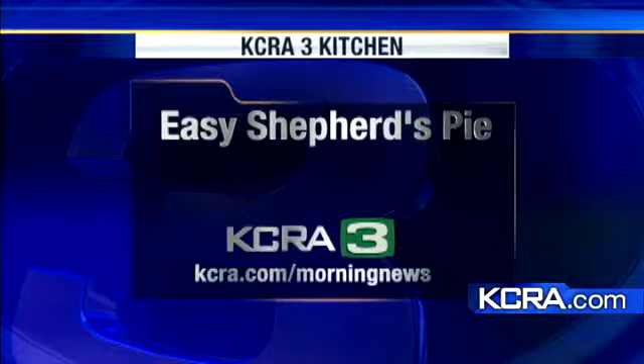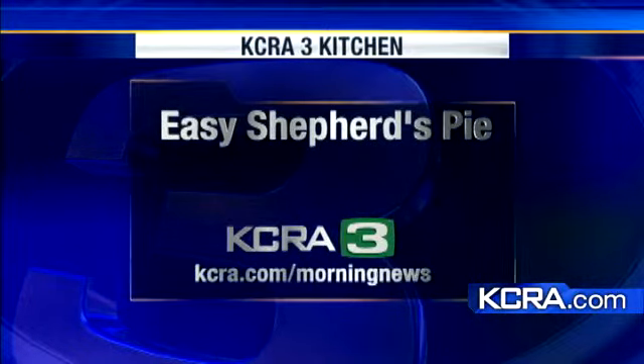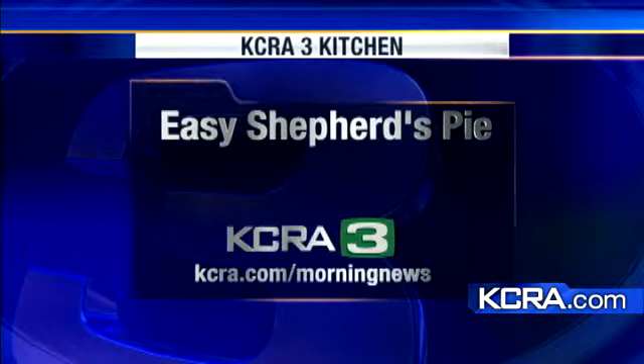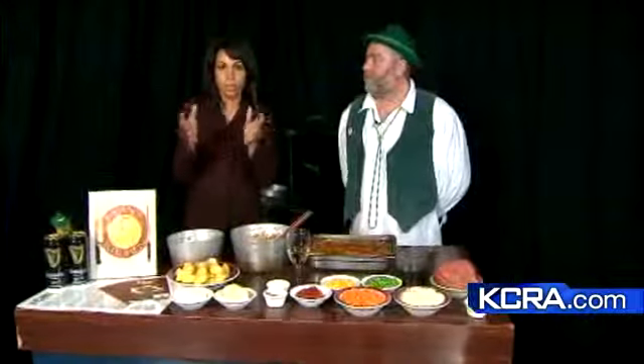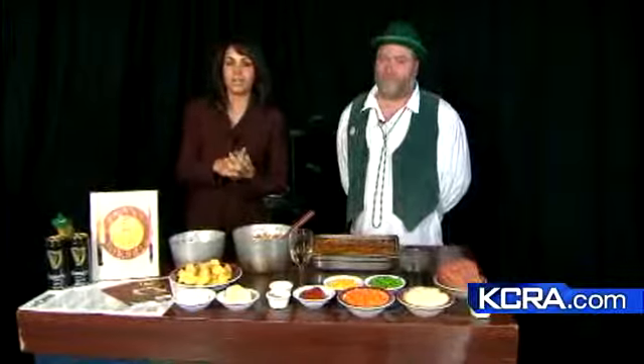Thank you very much — happy St. Patrick's Day style. Evan Ellsbury, thank you so much. If you want the recipe, we have it online at kcra.com, and all of our morning news segments are there at kcra.com/morningnews.